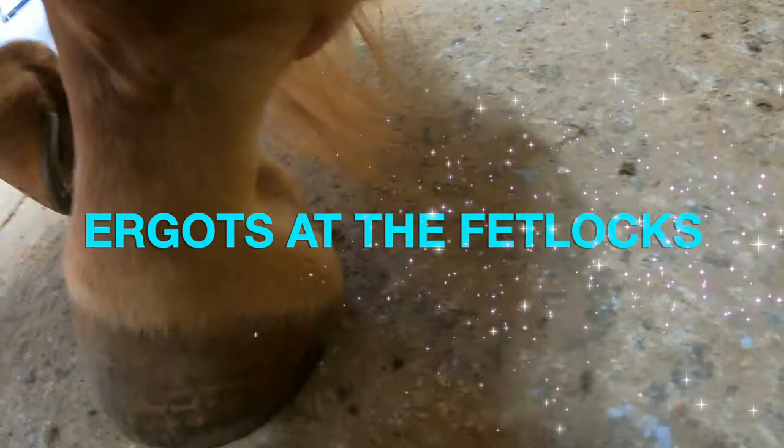Pippa has ergots on all four of her legs. They are down at the fetlock, all the way at the end of the leg where the hair grows longer. They are pointy, pea-shaped or bean-shaped, and they are also callosities. They can protrude and sometimes you may choose to clip them off with a little knife, but be careful not to cut the skin — if you're concerned about that, you may want to ask your farrier to do it for you.